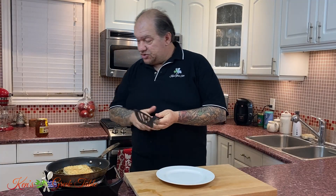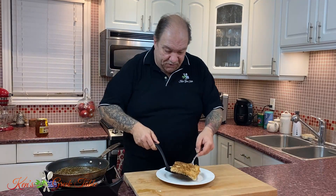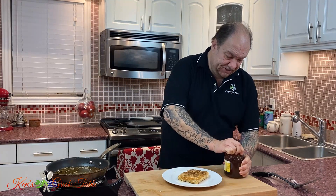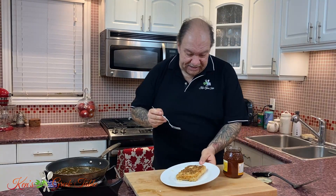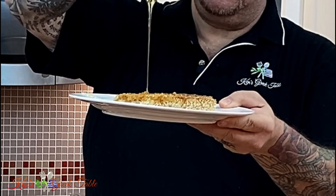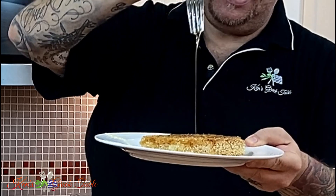My feta is ready. Time to do what I've been waiting for. Oh my gosh — look how perfect, absolutely perfect this is. Time to liven this up a little bit and add a drizzle of honey to this. And this is it here, baby. Perfect.